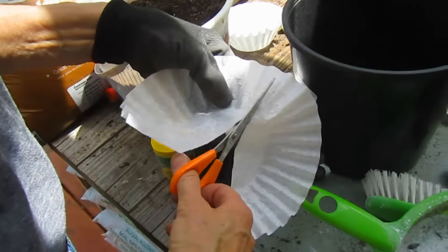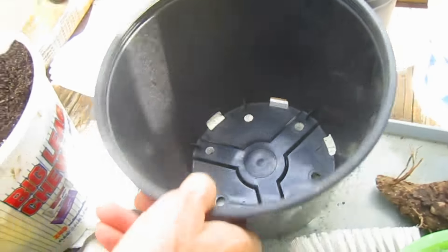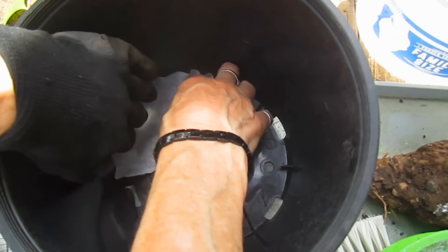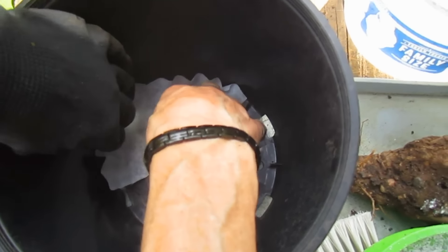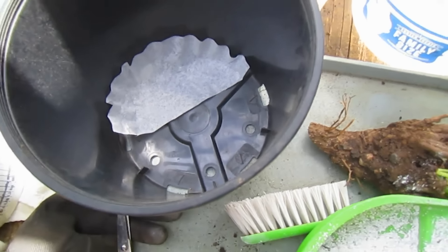I'm putting coffee filters in the bottom because I don't want all my soil to run out those big holes. When I put the soil in, the water will still be able to go through it, but the soil will stay where you want it.